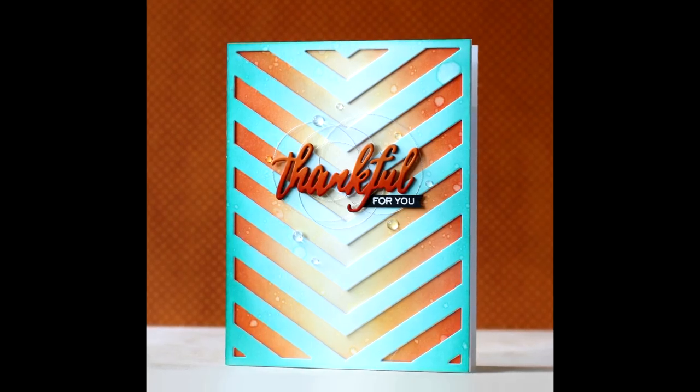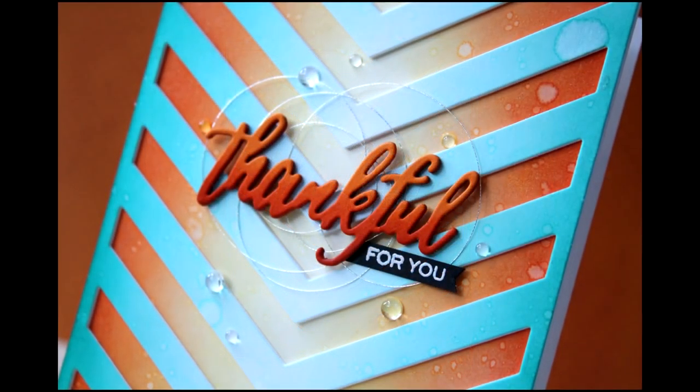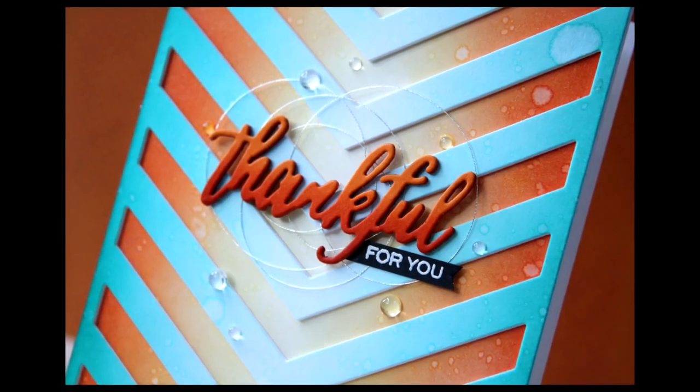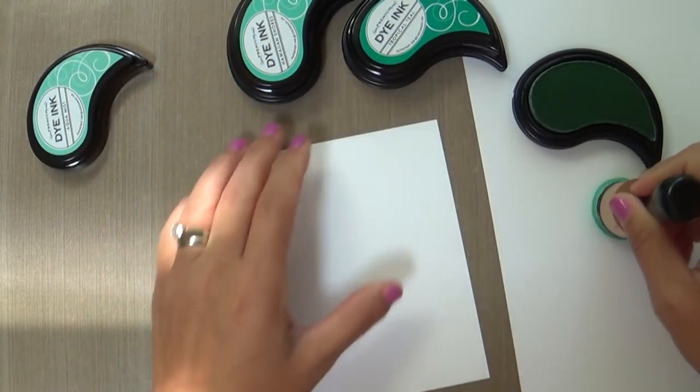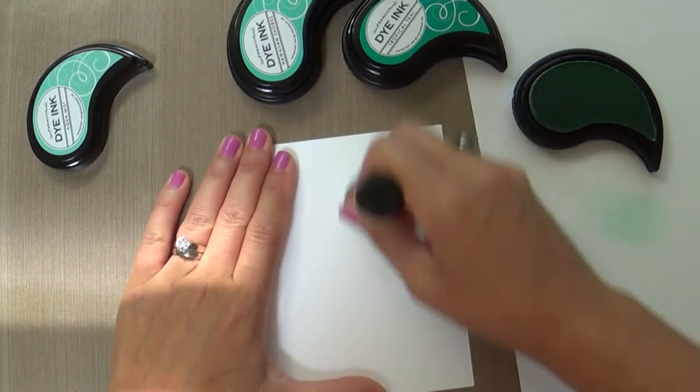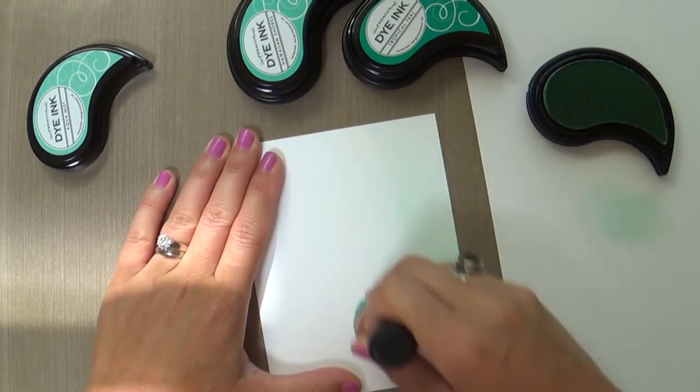Hi everybody, Laura here, so glad to be joining you for this special Stamp Affair video today. We're going to talk about adding thread nests to your project — sometimes I like to call it loosey goosey thread, but we're going to call it thread nests today. I suppose that sounds maybe a little bit more professional.